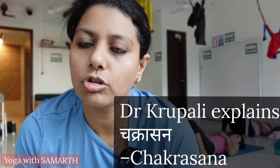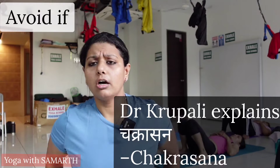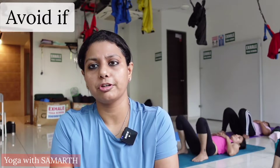The next asana we are going to perform is called Chakrasana. Avoid it if you are having any abdominal surgeries, hernia, spine surgery, cardiac surgeries, or after any post major surgeries like hip or knee replacement — do it with the consent of your doctor.